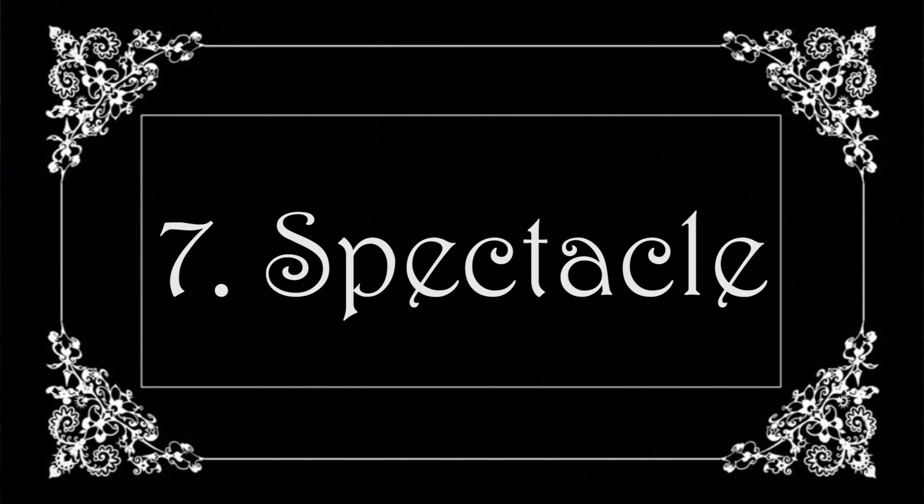Track number seven is called Spectacle — not to be confused with their previous album. Both the guitar and synth work on this track were flexing so hard, they sounded amazing. The vocals and lyrics were super dark, and we love dark stuff on this channel. There was actually some jam guitaring in this one, which is cool because that's not something you get much of in darker genres like this — you could tell they had some fun with it.